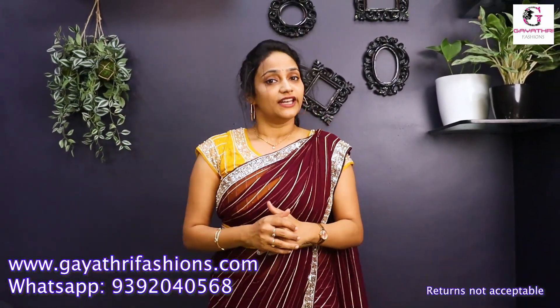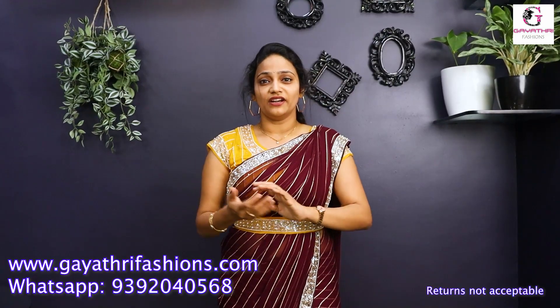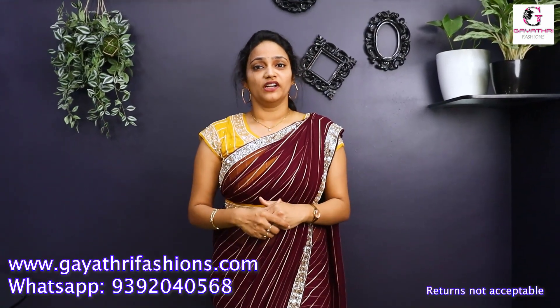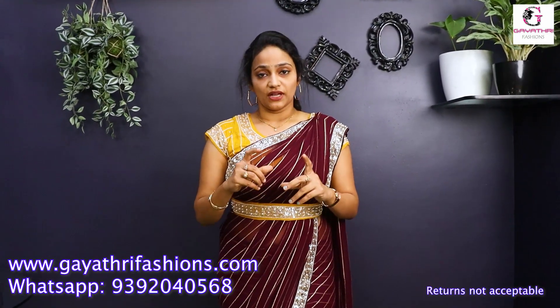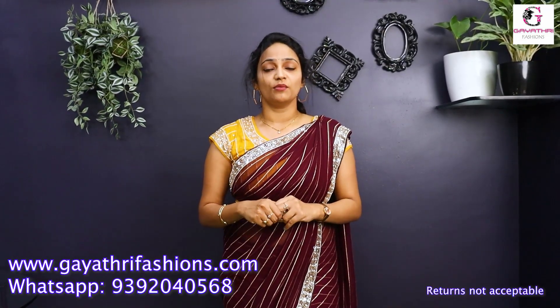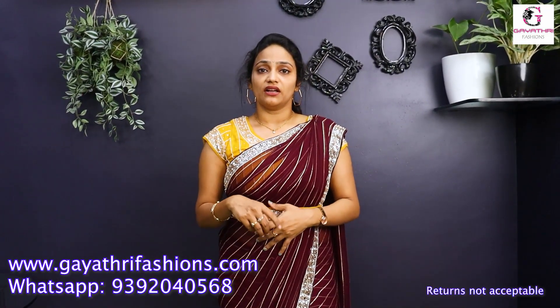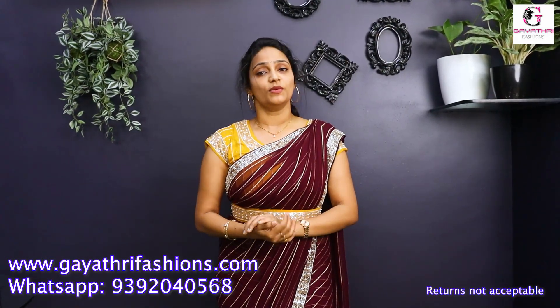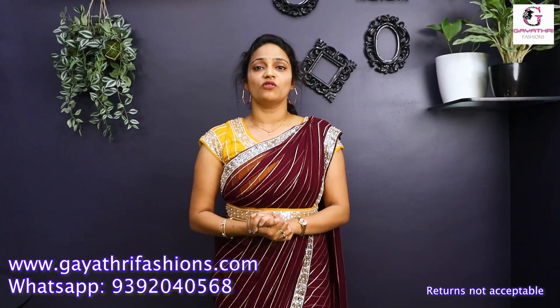This is why you need to check for the latest designs. Follow us and keep watching our channel. We have our website where you can purchase: www.gayitrifashions.com. Thank you so much for watching!